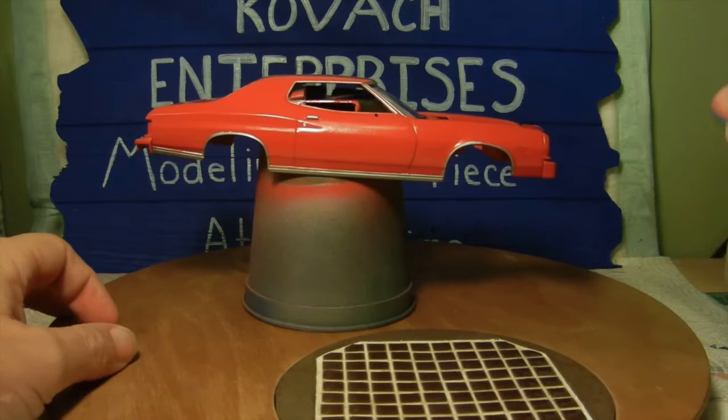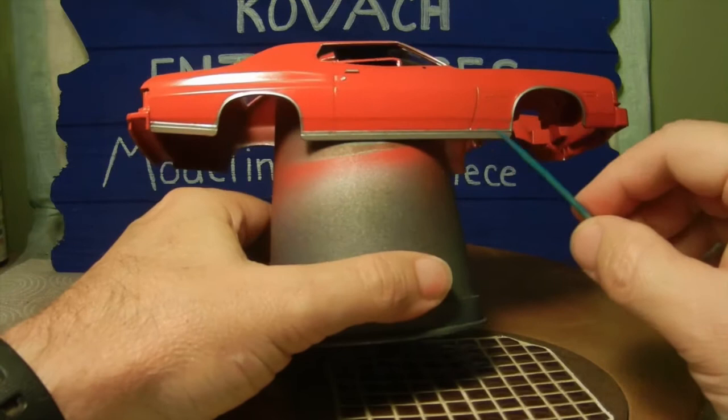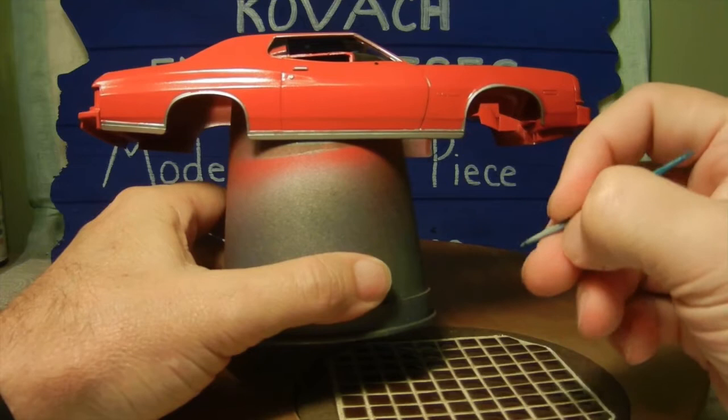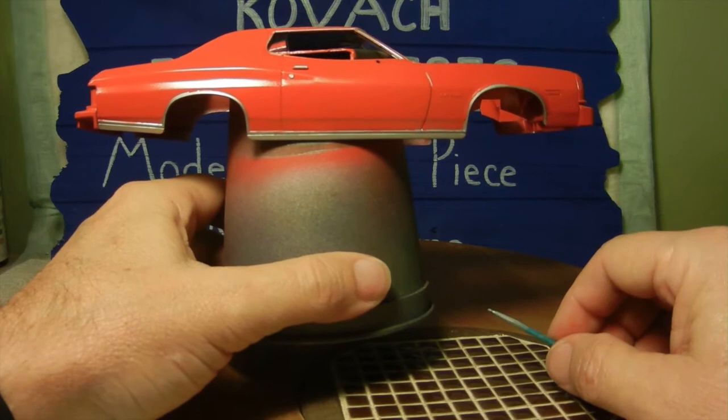Once that was done I went ahead and took care of most of the chrome trim work around the windows and parts of the body of the car. For around the wheel wells I used a toothpick cut at a 45-degree angle and carefully dabbed it in and drew a line around, trying to keep it as clean as possible. There are a couple of touch-ups but we can take care of those a little bit later.